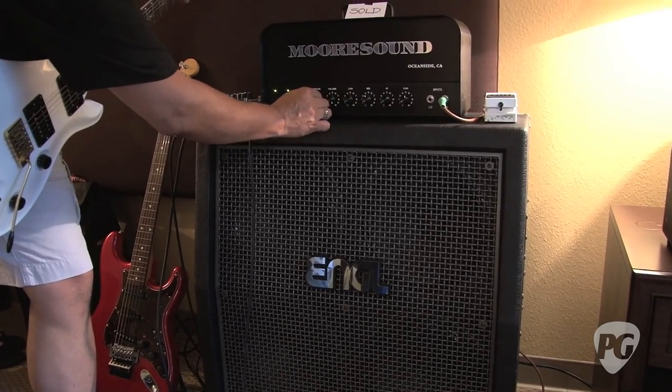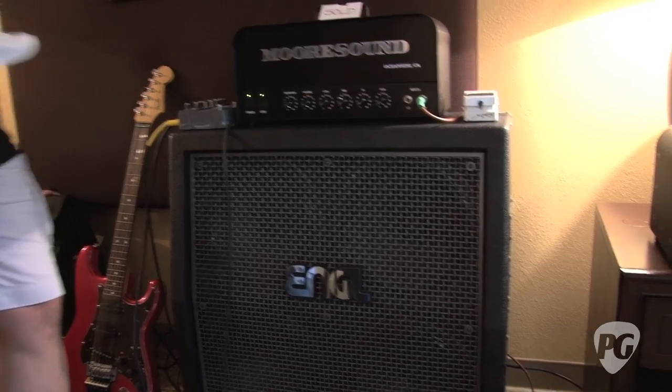What does this thing go for? Retail price is $15 — they're going for about $12 on the street.